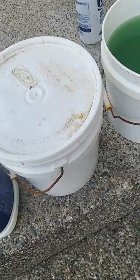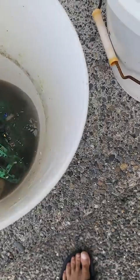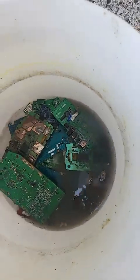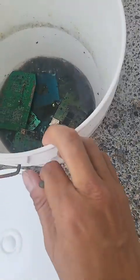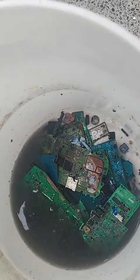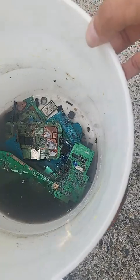It's been about an hour and you can see that a lot of the stuff is depopulated already. The new solution is actually working really well. I'm just going to shake it around a little bit and this should be done probably tomorrow. I can tell this works a lot better — there are a lot of components already in the bottom that have come off. You can see there's a piece of metal down there and a chip there, so it's worked a lot better.